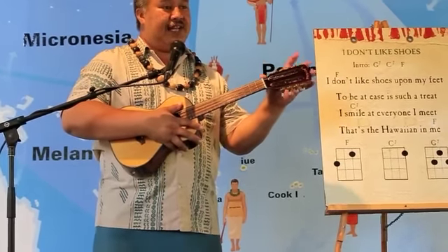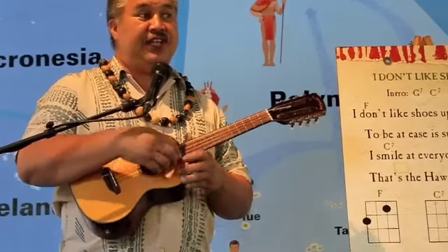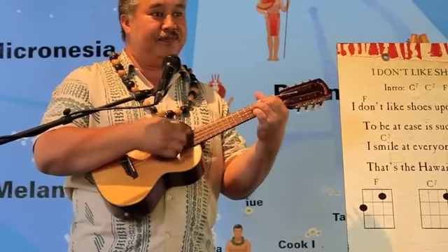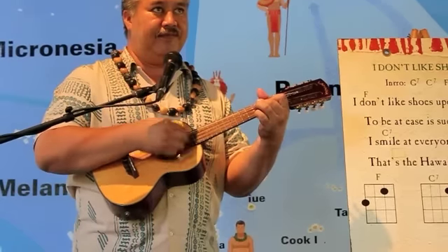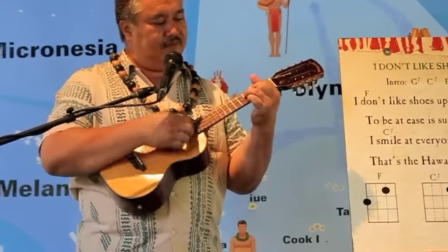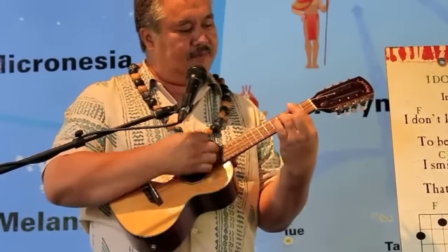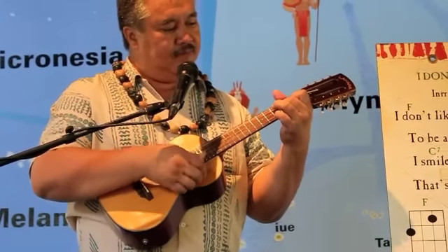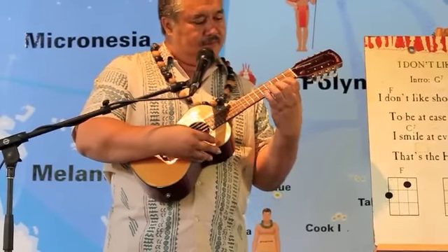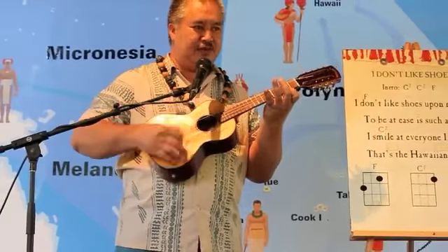Now, as you can see, mine has eight strings. You can have four string, six string, eight string, and ten string configurations. The eight strings are really full — it sounds like there's more than one of you playing at a time. So you can do a lot of different things.